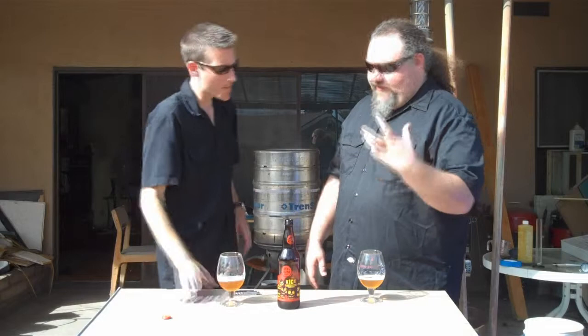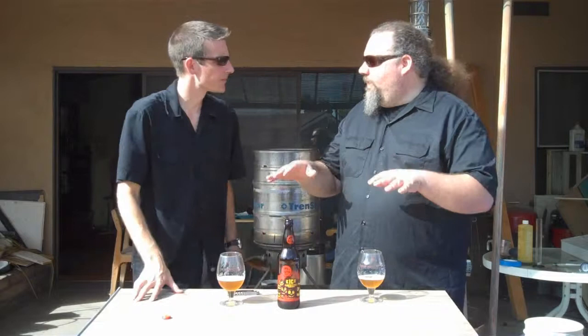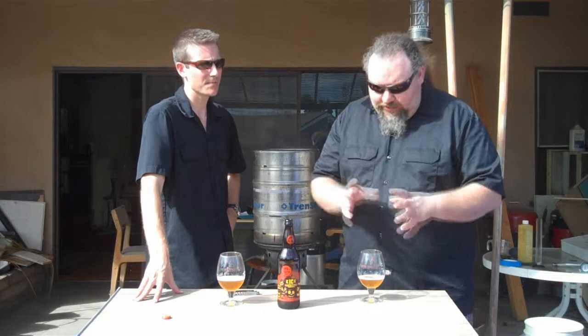I've had some fruit beers that are really sweet and cloying, and I don't like that. The other end of the spectrum is that it's so subtle you can't tell it's in there at all — I'm not a fan of that either. This is a really good example of what you can do. A lot of craft beer drinkers look down at fruit beers because people use so much fruit to cover up mistakes in brewing, making them really fruity and yeasty. But when it's done right, like this beer, you can really add a whole other level of complexity and flavor.